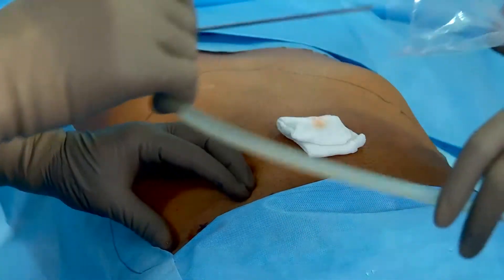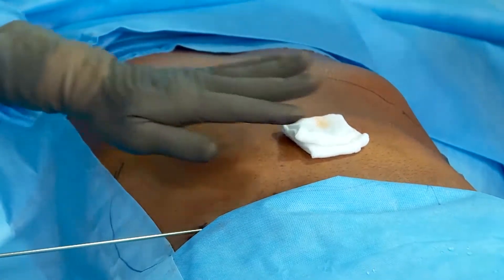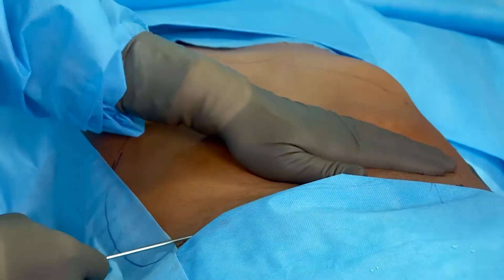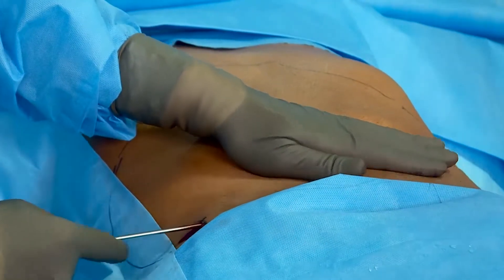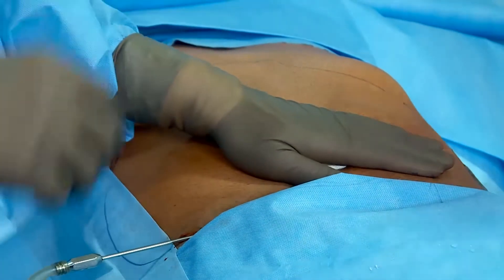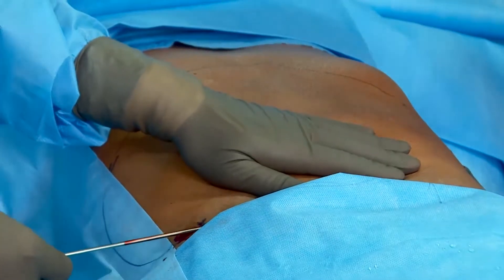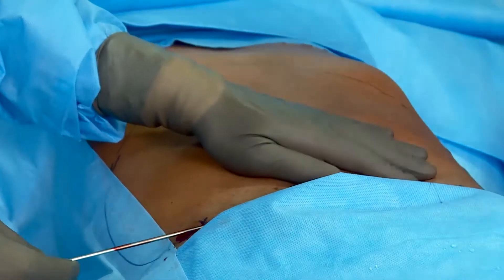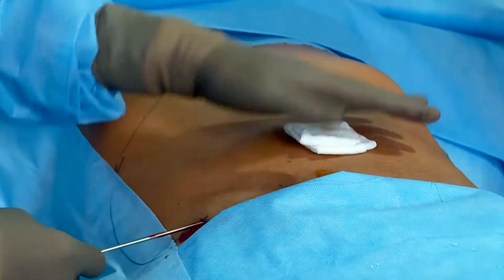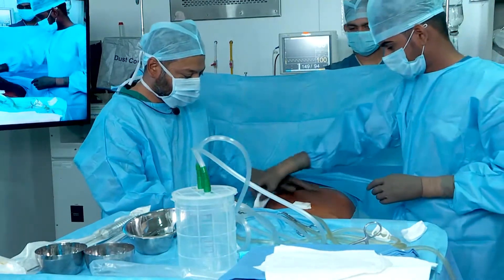After giving local anesthesia, we will infiltrate it. The patient is under local anesthesia only — not sedated or given any kind of spinal anesthesia. With this infiltration cannula, we have started infiltrating the fluid into the abdomen.